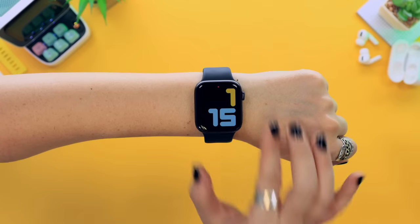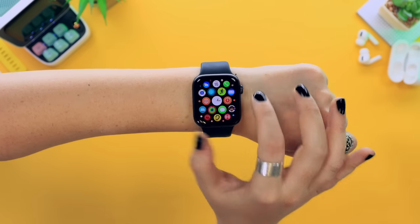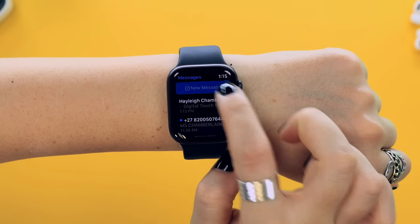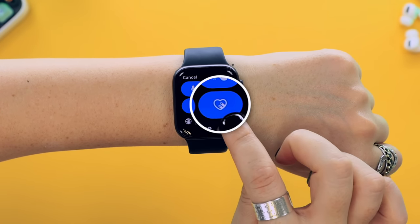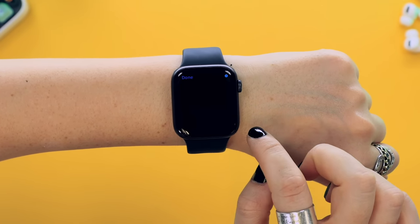Another really cool thing is in the Messages app on your watch, you can reply to messages by expressing your feelings. Head into the application menu, select Messages, create a new message, and once you tap in the message field, you'll see a little icon in the bottom right-hand corner.